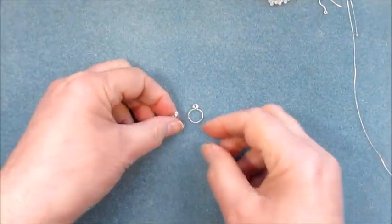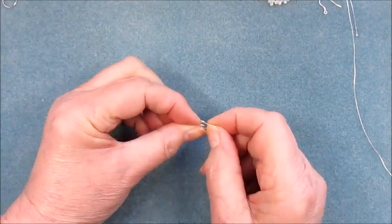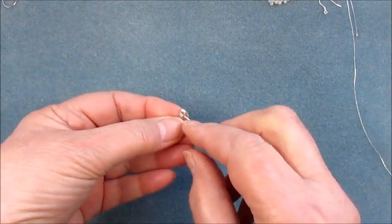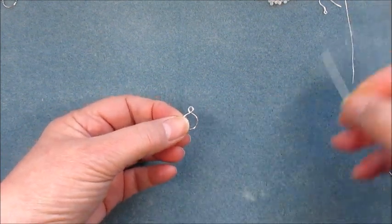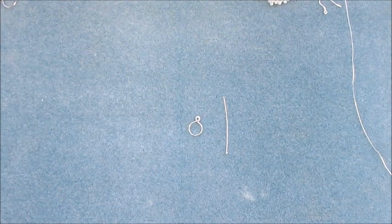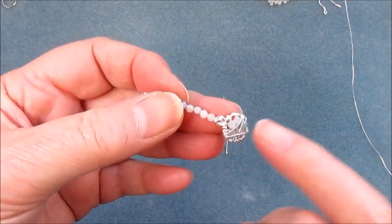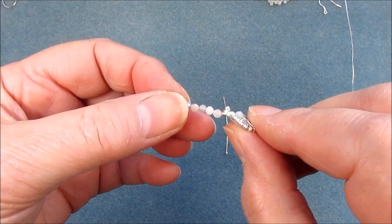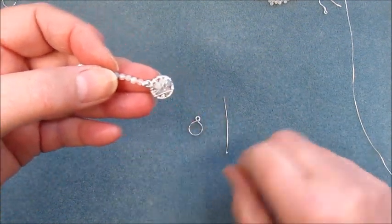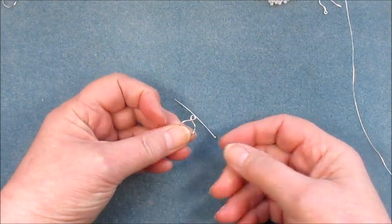Now we've got our two findings. You can see with that open at this position here — they are going to get tied together later. When we come to put the earring together we're going to use a head pin. The head pin is going to be the detail and the thing that holds the two sections together. You can see there's the ball head pin section on the top front and that helps give the piece a little bit of movement. So we need this loop here to be small enough to stop the head pin going through — I'm going to try that and it's going to go straight through.